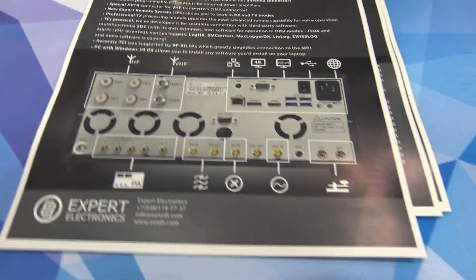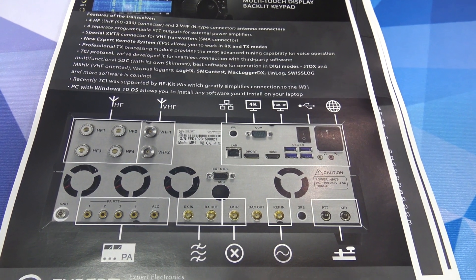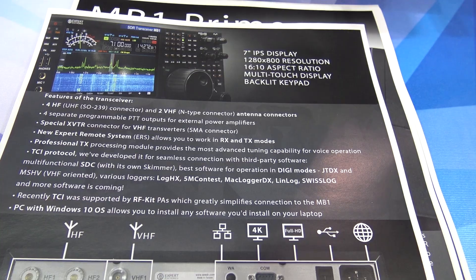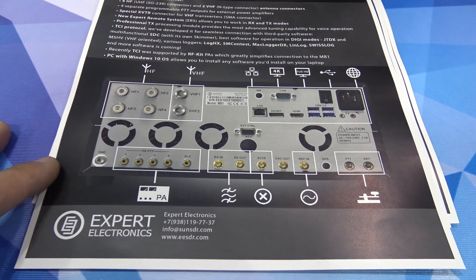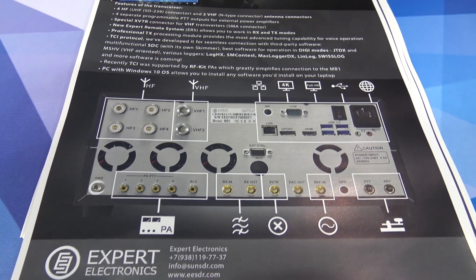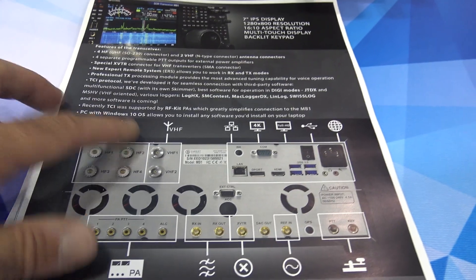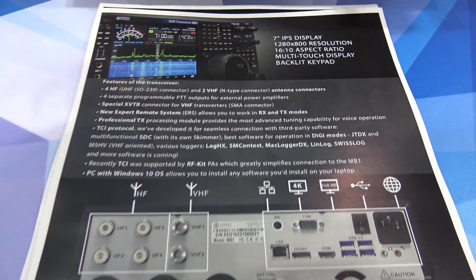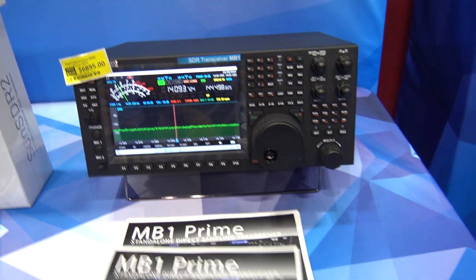Looking at the data sheet on the back: the new Expert Remote System lets you work in receive and transmit modes remotely. It has four separate programmable PTT outputs for external power amplifiers, so you could run a PA on 2 meters, on 20 meters, on VHF, and an HF amplifier or two different HF amplifiers simultaneously. And since it runs Windows 10, you can install any software you'd install on a laptop — FL Digi, JS8Call, WSJT-X — all of it.